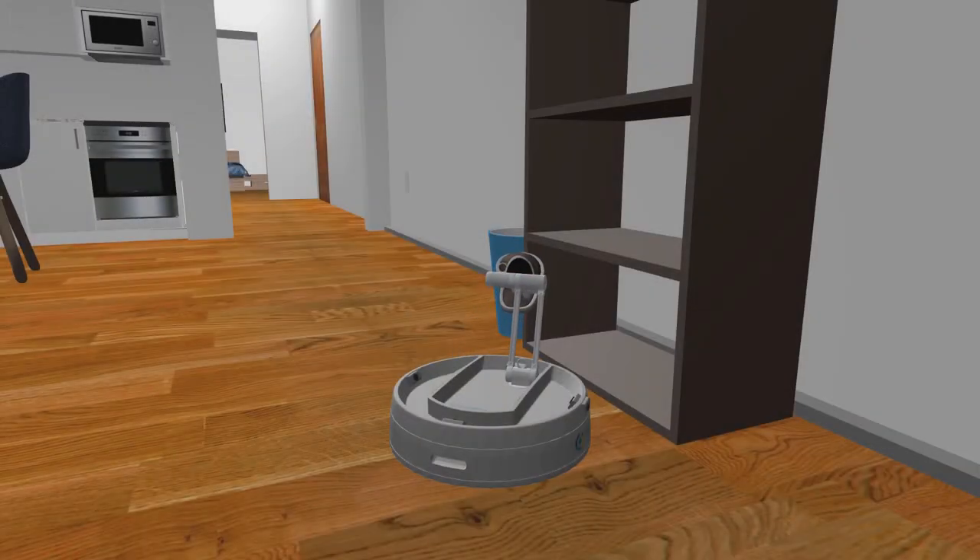A low-cost arm even enables completely new tasks for the robot, such as tidying up and storing your belongings away.